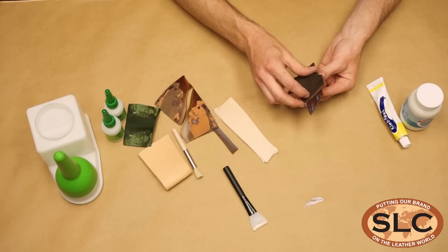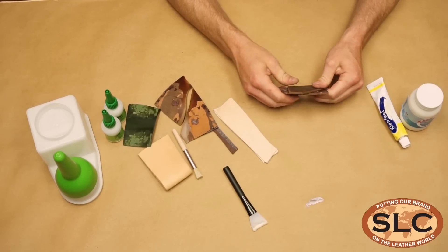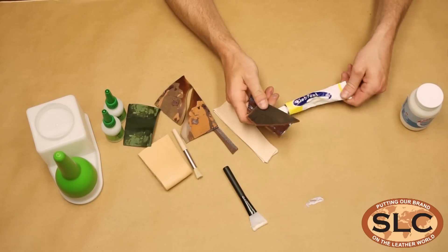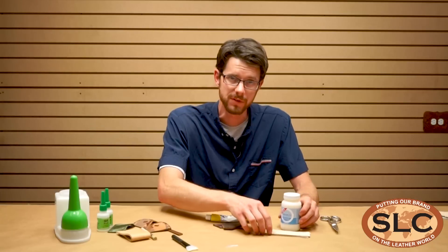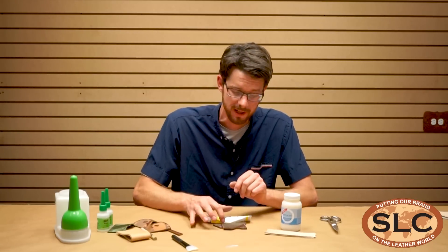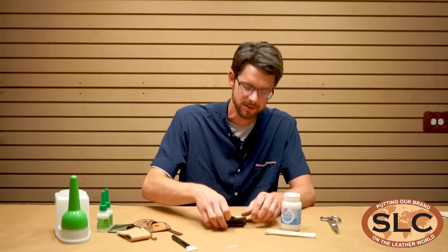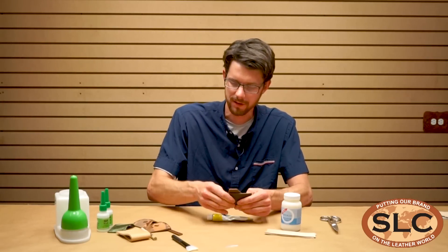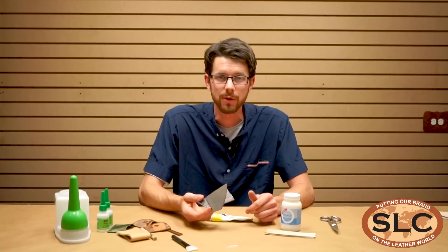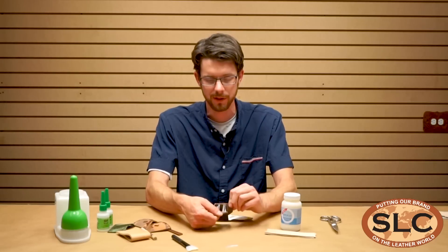We'll go ahead and stick them together. It's still going to work. It is a very impressive product, especially for oil tan leathers. This is the Klebfest, and here with the veg tan is the Aqualim 315. Klebfest also works great with veg tan — I just like to use it specifically for oil tan leathers. Letting these cure for an hour or two does do some good, but already these are going to be stuck together pretty well.